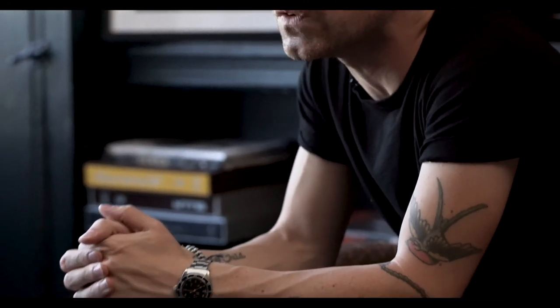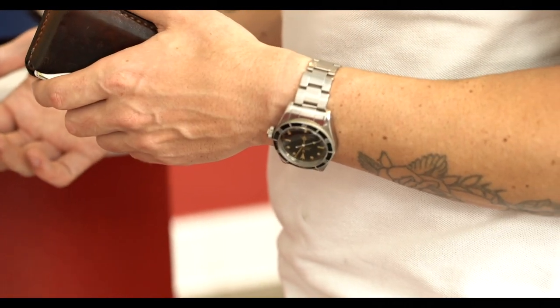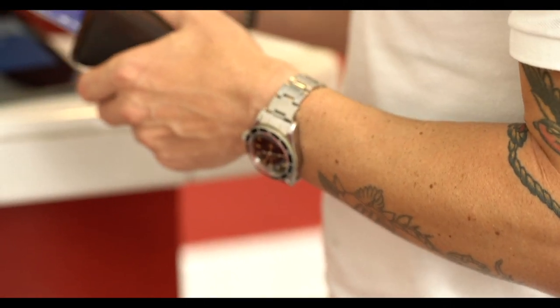The Big Crown Submariner, reference 6538, was produced between 1954 and 1959. It's a no-date sub with a gilt chapter ring, and comes in two lines of text or four lines of text — so there are a lot of variants of the 6538. This specific example is one of my favorite variants because it is from 1958, with an 8mm winding crown.